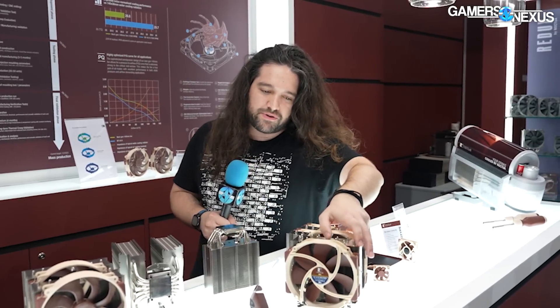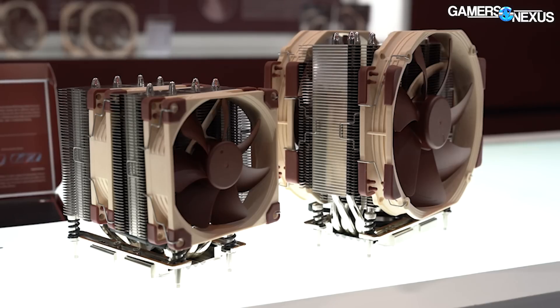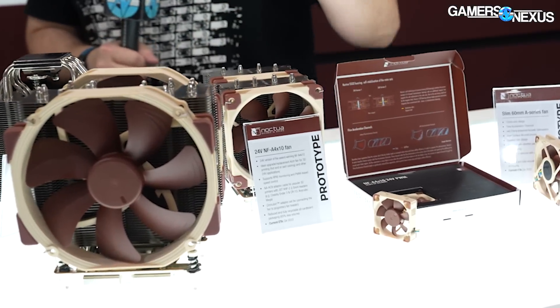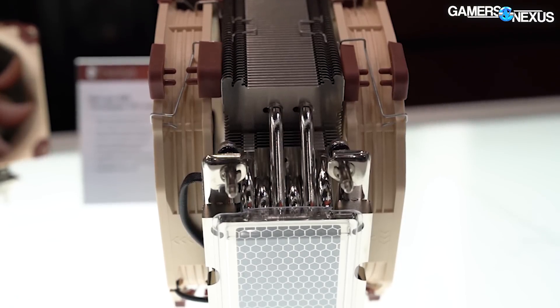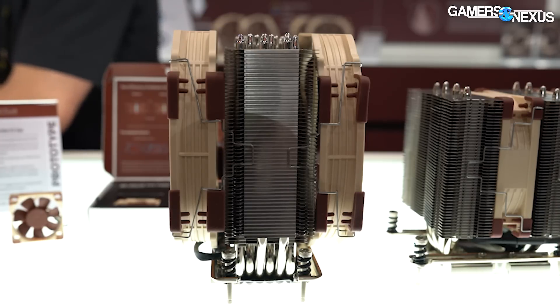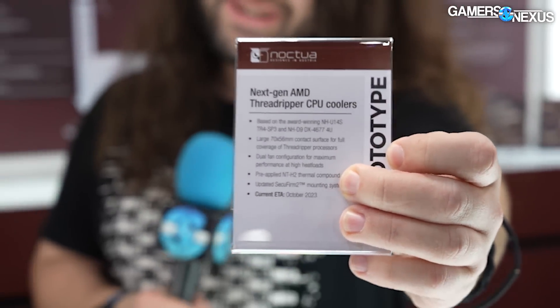Other products: Threadripper Next Gen has some stuff coming up — you've probably seen the rumors. There's Threadripper Next Gen items on the table, though there's no finalized name or details. This is of course dependent on the CPU actually existing, but given it literally says 'Next Gen Threadripper' right there on the table, that's not really an embargo issue.